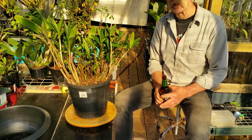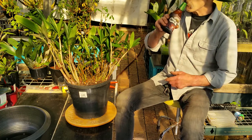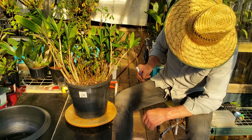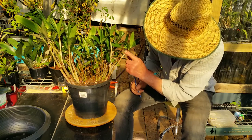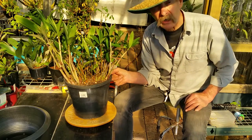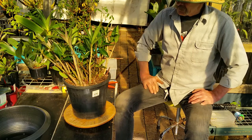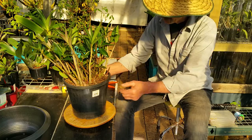This one's another one that's been bothering me a bit. I'll keep finding more scale back in amongst the canes. It doesn't have an ID, no label. I believe it's a delicatum — Dendrobium delicatum. Can't be sure.